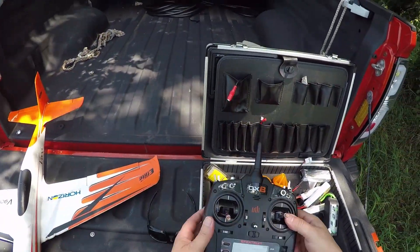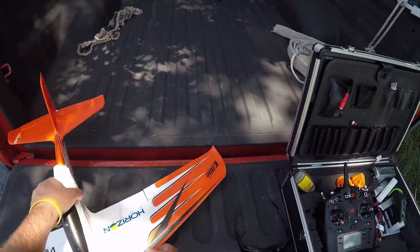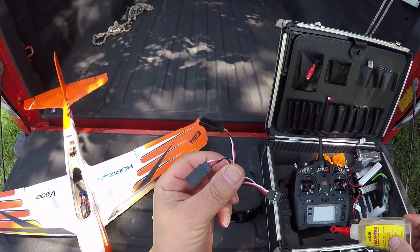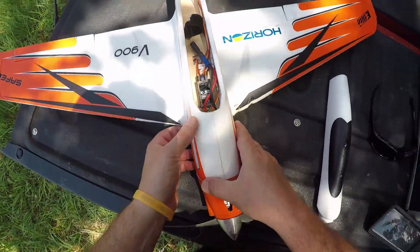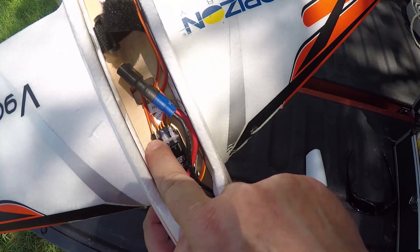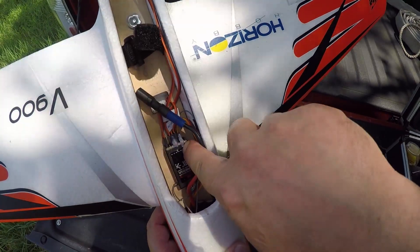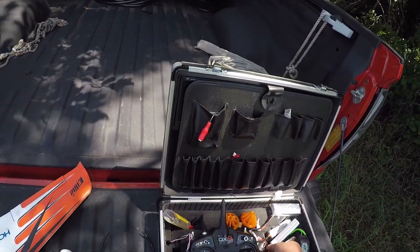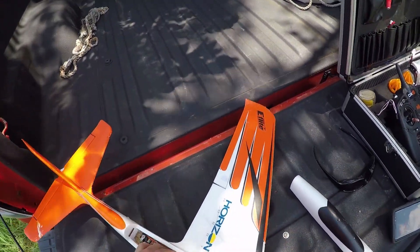So far 40% seems okay, I may try a little more. Inside the plane you're going to plug the right aileron into channel six and the left one into channel two. I'm just flying the three-cell pack — it's about 91 degrees today.